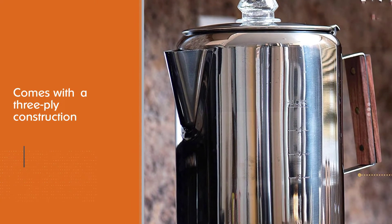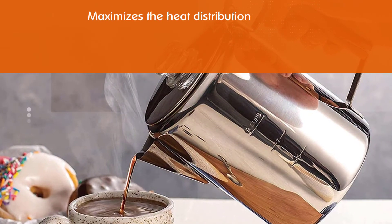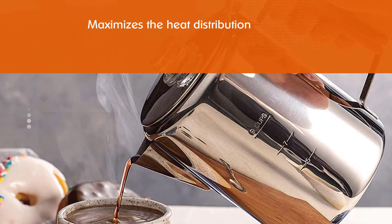This model also features a three-ply construction that maximizes heat distribution throughout the percolator. Due to this feature, you will be able to make a delicious brew in a very short time.